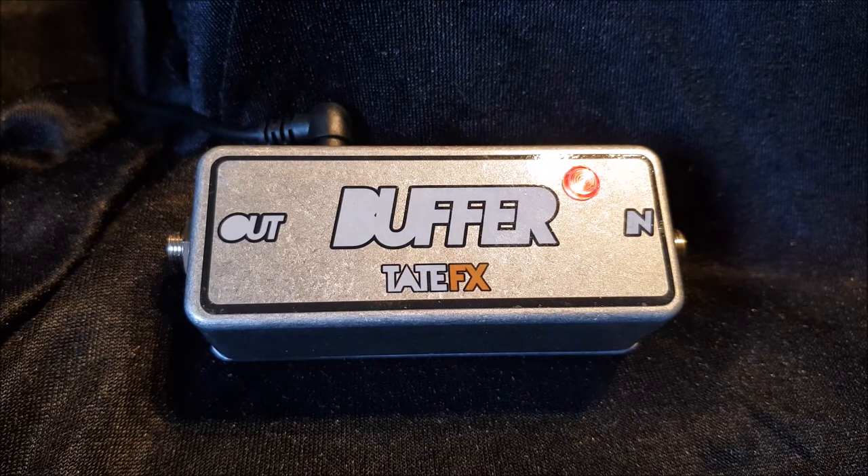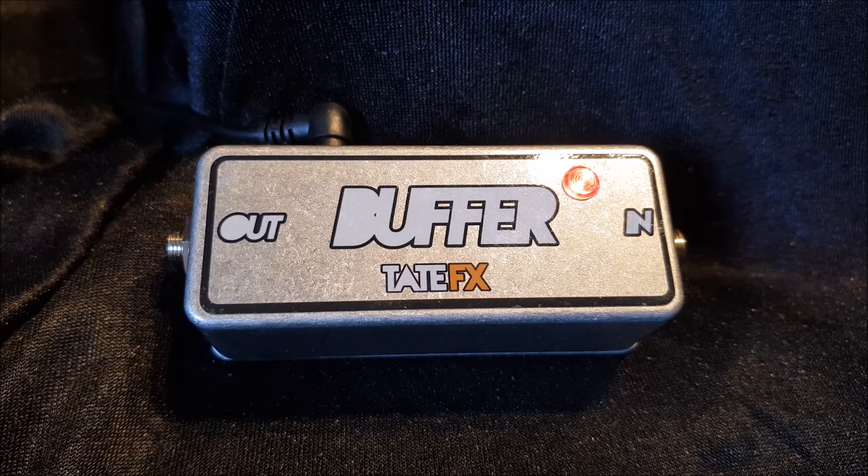I'm going to let you hear what this thing does. Here's my clean signal — this is my Nocaster into my Twin. Just for reference, here's the neck pickup again.